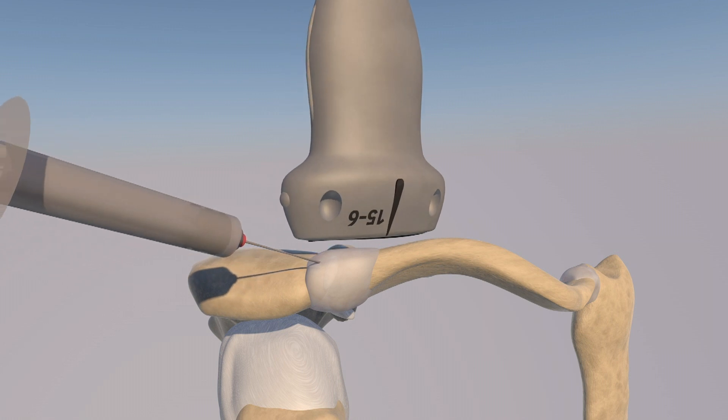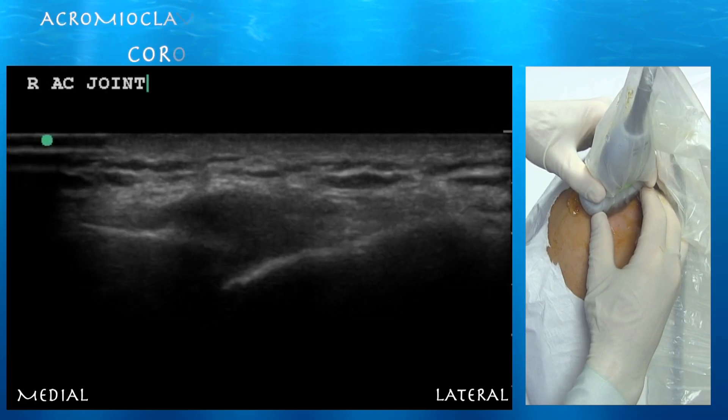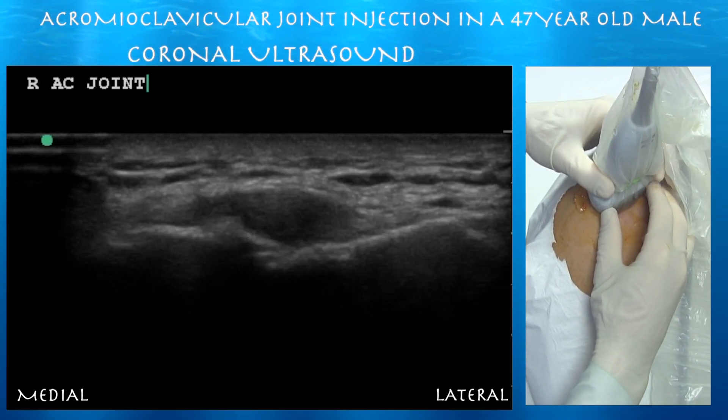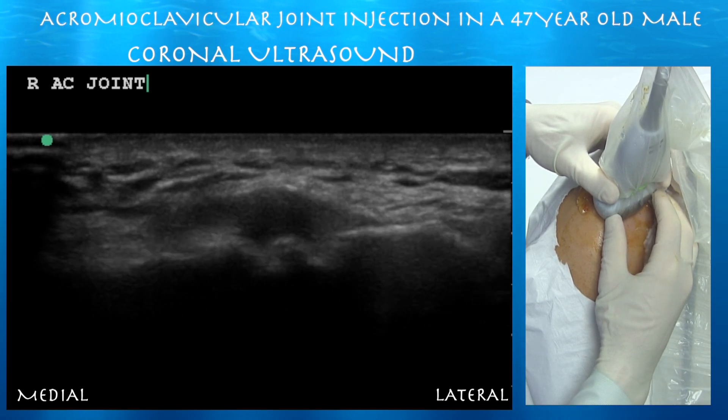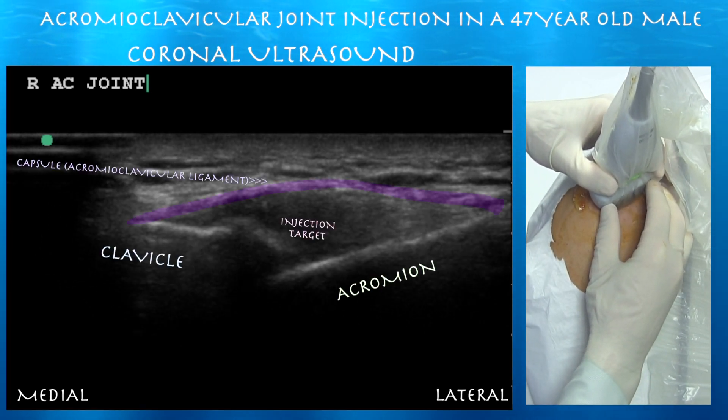Now, during the same procedure, we've rotated the probe and the syringe, and here we are doing an in-plane approach of the acromioclavicular joint. Looking at the acromioclavicular joint, the clavicle is on the left side. You can see the acromioclavicular articulation with the capsule that's distended above the joint.